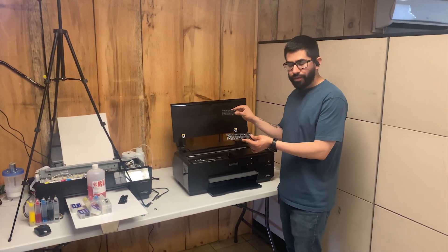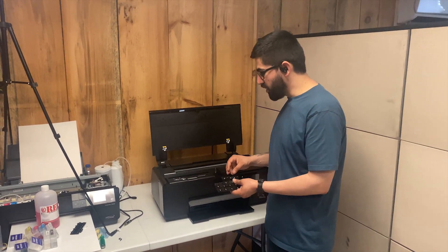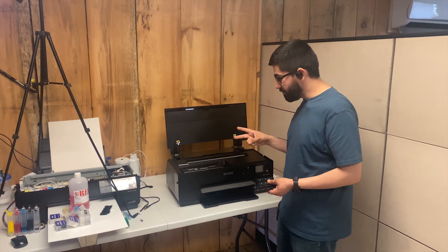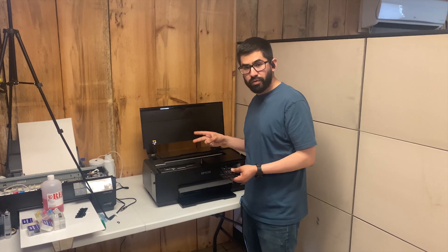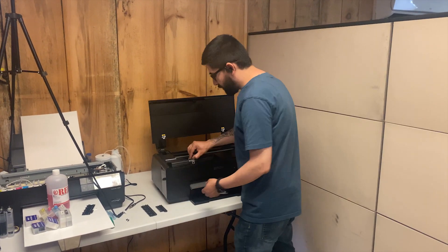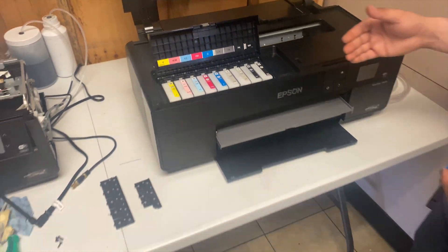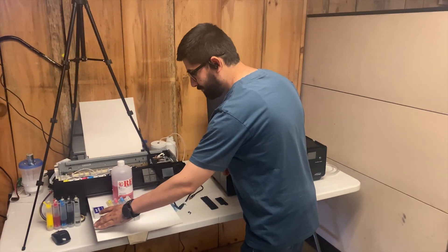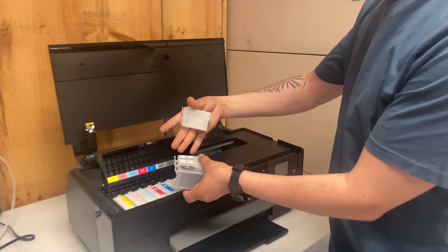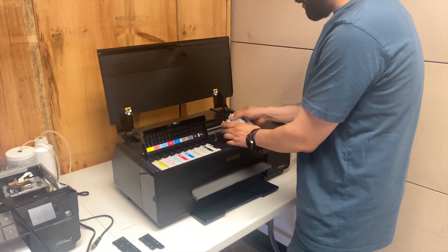After removing all the pizza rollers, the next step is the ink cartridges. You must have two sets: one set will be the cleaning solution, and the second set will be for the DTF inks. You must have refillable ink cartridges — they all go in a certain spot.